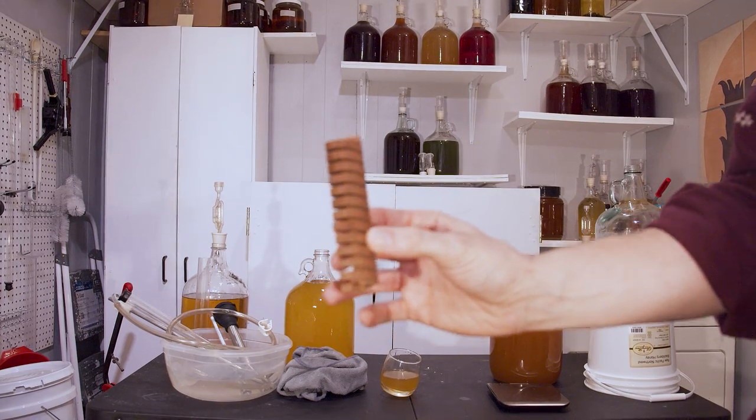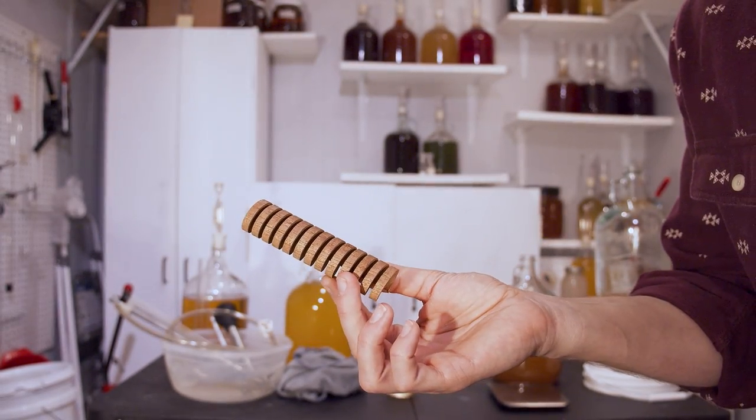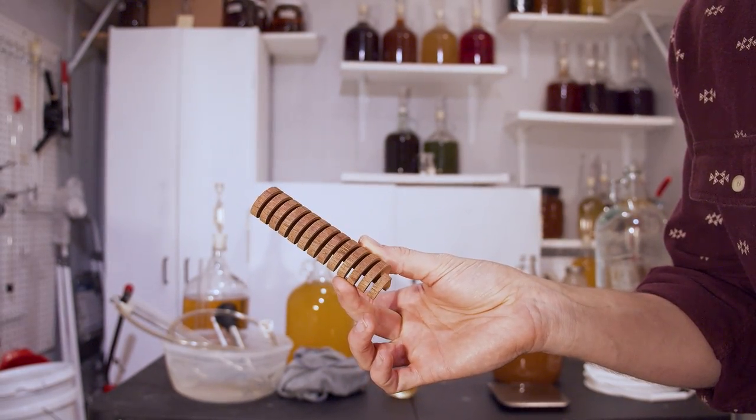I decided to go ahead and oak it. What I did was put in about half of an oak spiral — each one is rated for three gallons. Here's where I messed up: I forgot about the mead for a long time, so this oak spiral sat in for far too long.